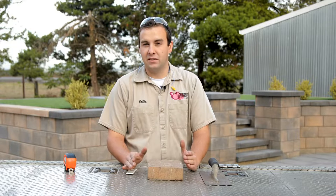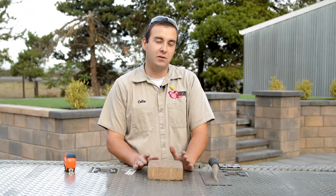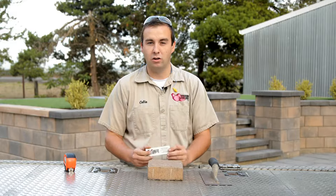Before we get into cutting paving stones, I want to talk a little bit about marking a paving stone. There's a variety of utensils you can use: permanent markers, crayons, carpenter's pencils. Today we're going to be using a paver marker.